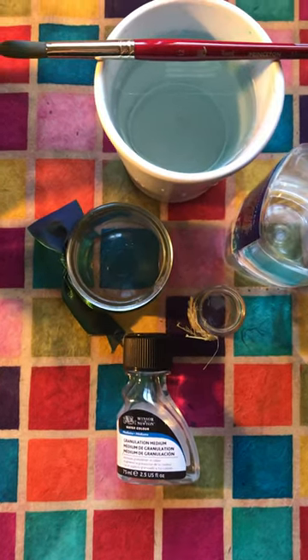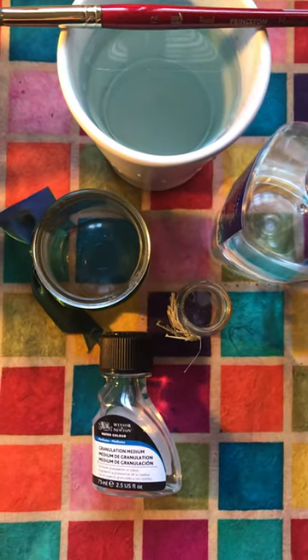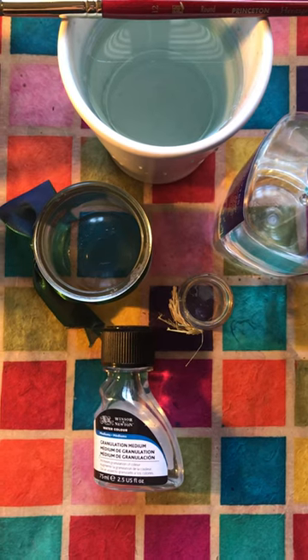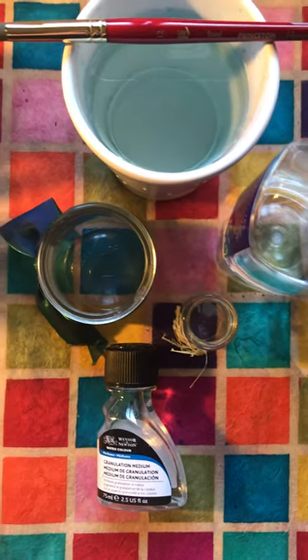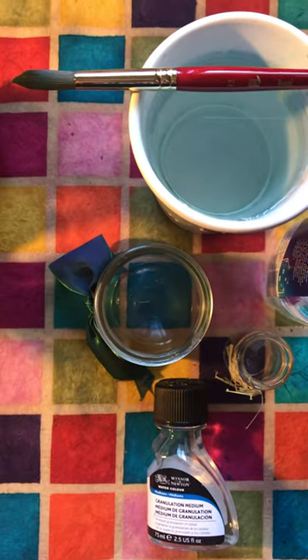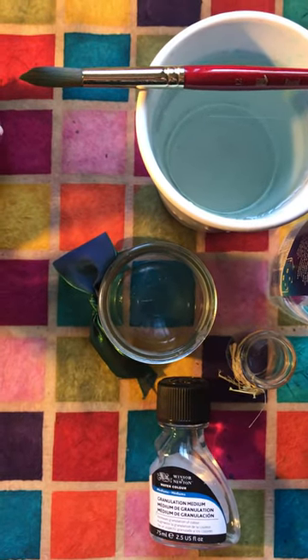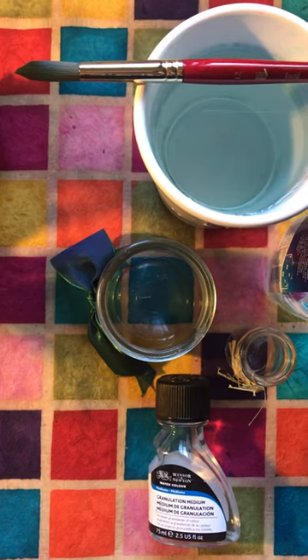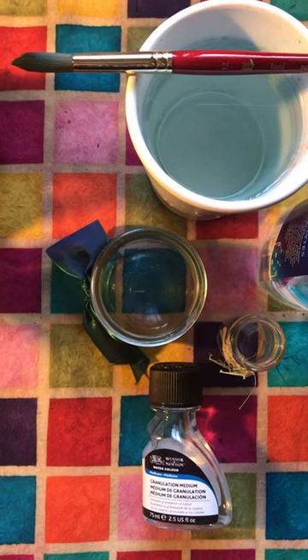I also want to talk about granulation medium — it's a different kind of fluid for your watercolor. We might get into that next week when we talk about some of the tips and tricks of watercolor. I also want to remind everybody, after our brush demonstration yesterday: don't put your brush in the water and leave it there. It doesn't like it. Keep it out on top of one of your pots or lay it down on a paper towel to dry.